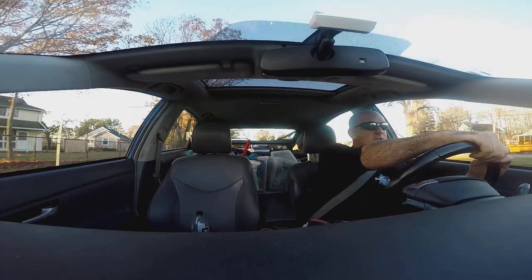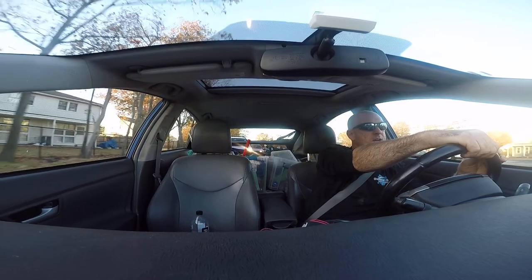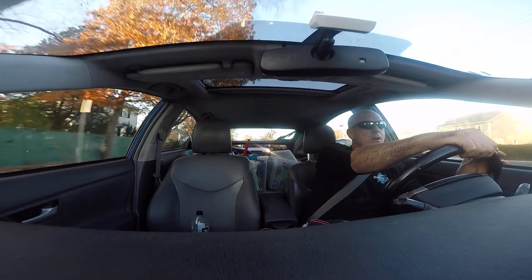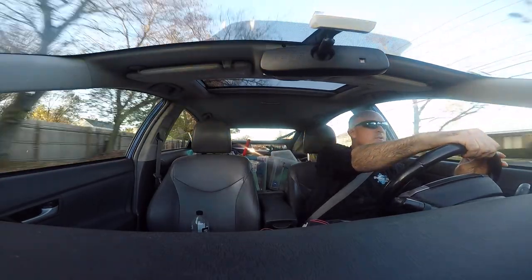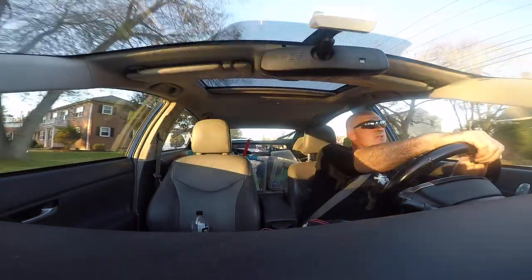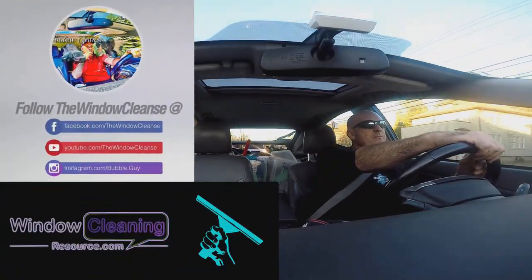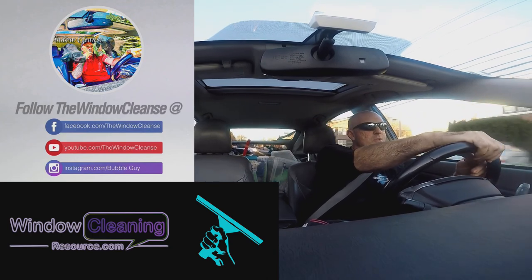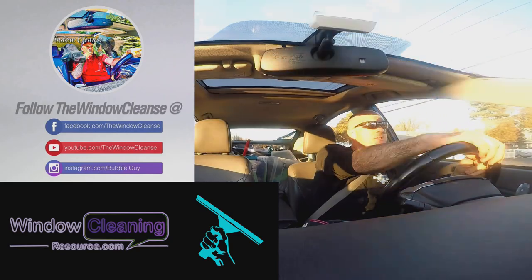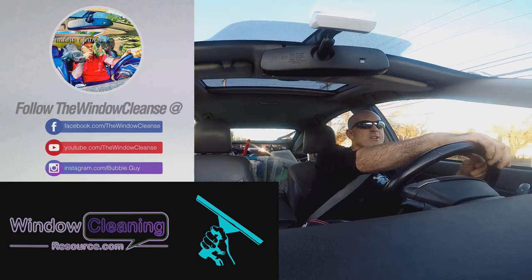If you're just getting set up, you'll find great value with Pulex — quality tools much better than anything you'll find at Home Depot or Lowe's. It'll also make your shopping quicker because you'll be sticking to one brand. That is Hidden Gems — that is the Pulex brand. Until next time, Window Cleaning Resource and my channel The Window Cleanse thank you for listening. Please subscribe, hit the bell, and have a great day in your business.